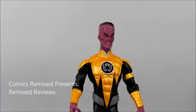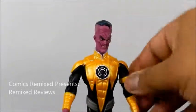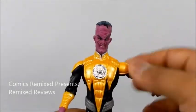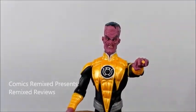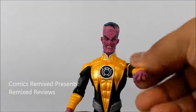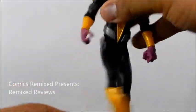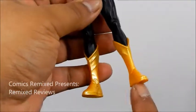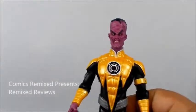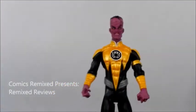As far as articulation goes, it is DC Direct so it's not great. The head does 360 and comes down and up a little, but not much movement there. His arms come out and also do 360. He does have a 90-degree elbow joint with a wrist swivel, which is really cool so you can get different stances on that yellow power ring. He has no ab crunch whatsoever. His legs go about so far back and forward but don't come out at all. He has one knee joint at 90 degrees and no foot or ankle articulation. He only has one foot peg, on his right foot, so you click it in and push him back to keep him standing.